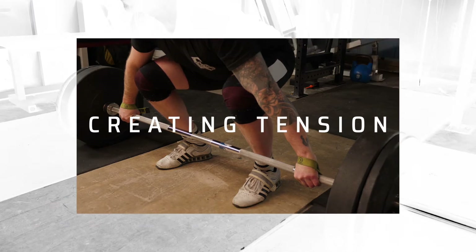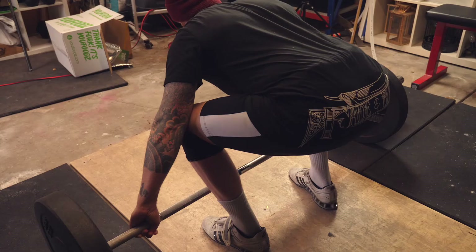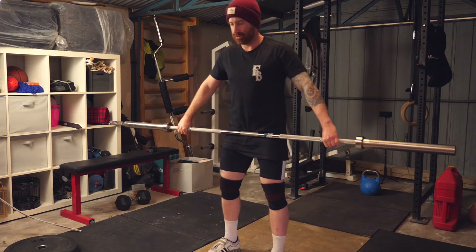Step two: creating tension. There are three areas we look at here. Number one is breathing and bracing, number two is setting our upper back, and number three is taking slack out of the barbell. Our favorite way for breathing and bracing is to set the ribs in a position that allows for a big breath to get in and stay nice and tight. We have to be very careful about hyperextending the back and flaring the ribs, as this can lead to a suboptimal brace and actually make us weaker off the floor.